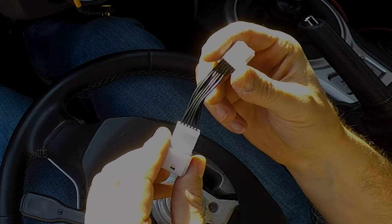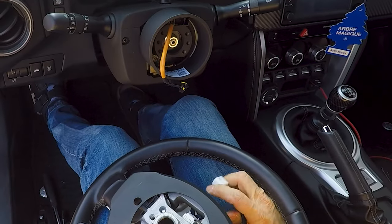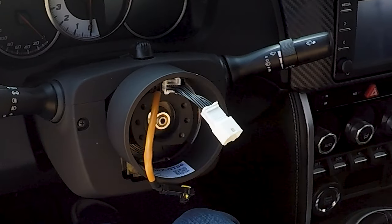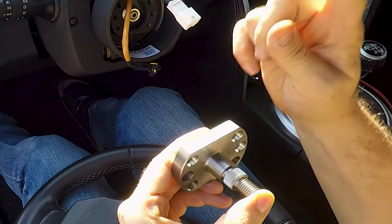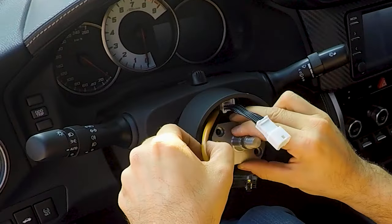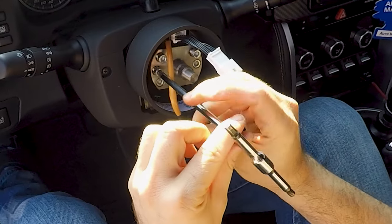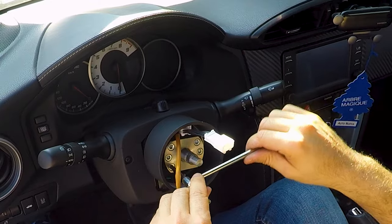If your car has steering wheel buttons, the kit will be supplied with a harness which simply plugs into the existing connector — it has to make a click. Then you can go on inserting the steering wheel shaft. You see that groove — it must be on the top, and it is. It helps to keep the spline in the correct orientation, so it makes it possible to have the steering wheel still straight when you insert it into the steering wheel spacer.